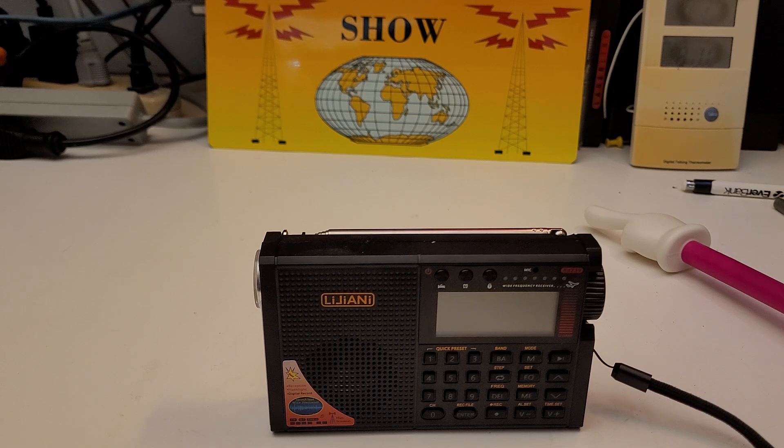It's airband, VHF, FM, AM, shortwave, weatherband. It's got a TF card reader to play music and record off the radio, and it has alarm.